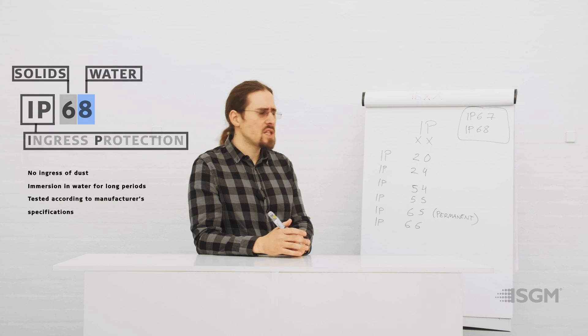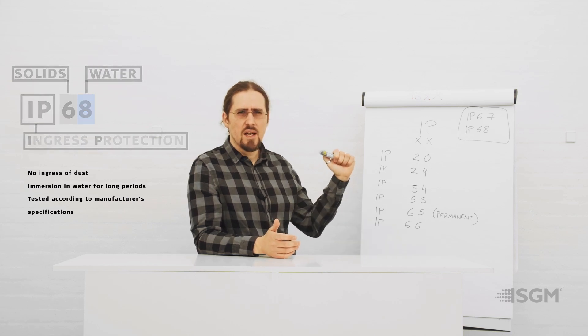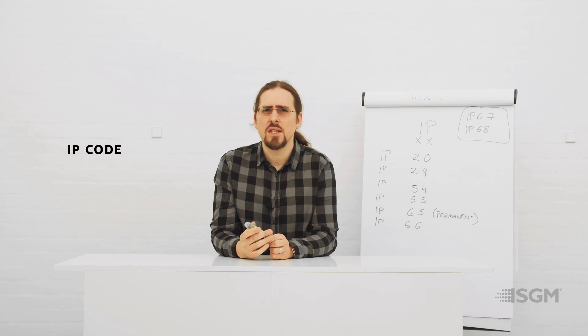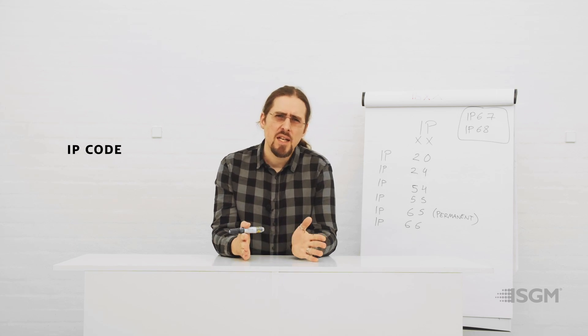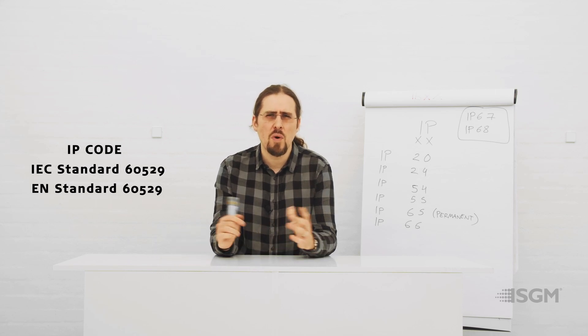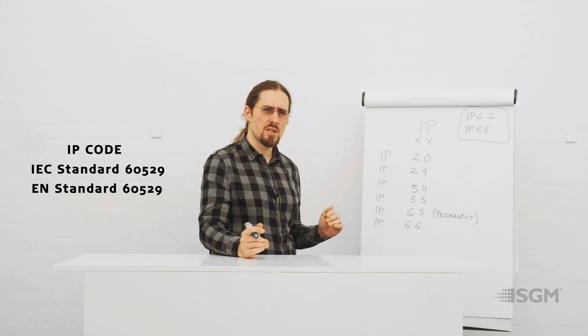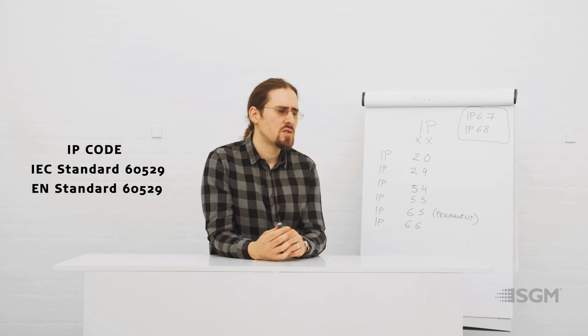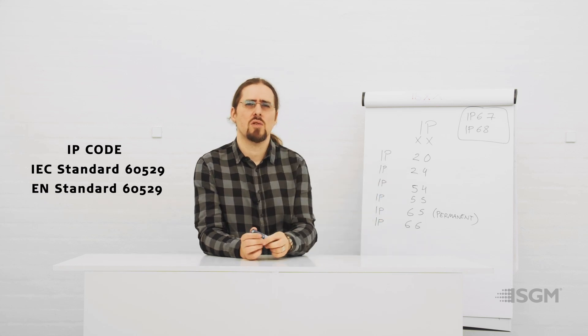To finish, it's important to understand that IP ratings are both a code and a standard, coming from a certified standardized committee — the IEC. In Europe, there is also the EN standard, and both govern IP ratings. You can see IP ratings in many different industries, but in lighting particularly, it's very useful to know the differences between them when selecting your luminaires.